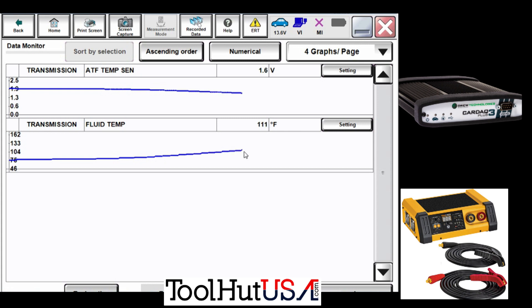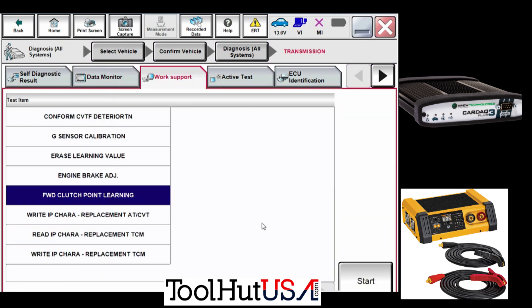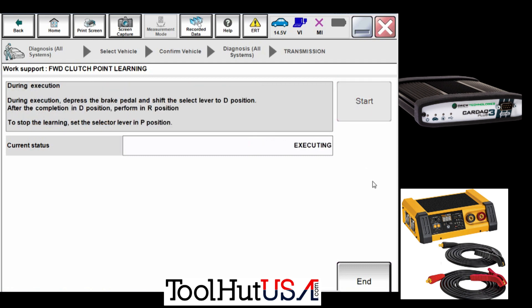We've got our fluid getting warm here, and I have sped up this process — it doesn't warm up that fast, but I've sped it up so you guys didn't have to watch it warm up. Now once you get your fluid to temperature we can do the forward clutch learning. It's a whole lot faster than just putting it in park and waiting for it to come up to temperature.